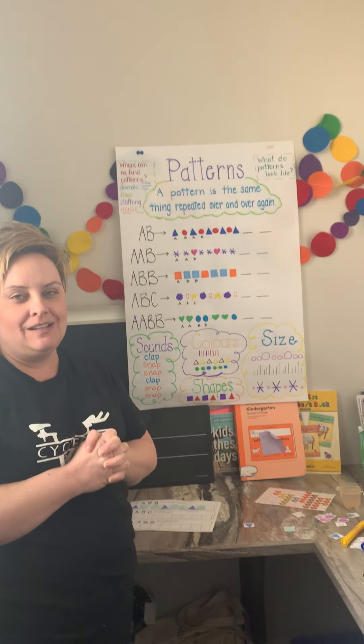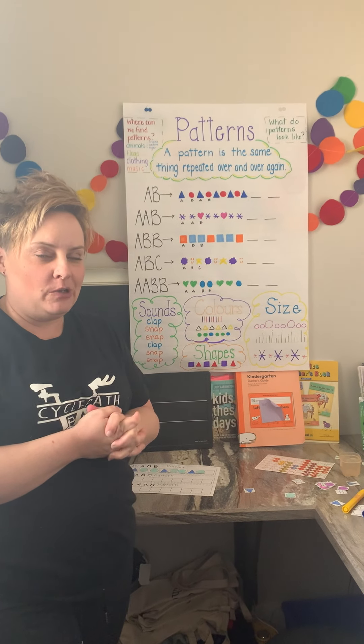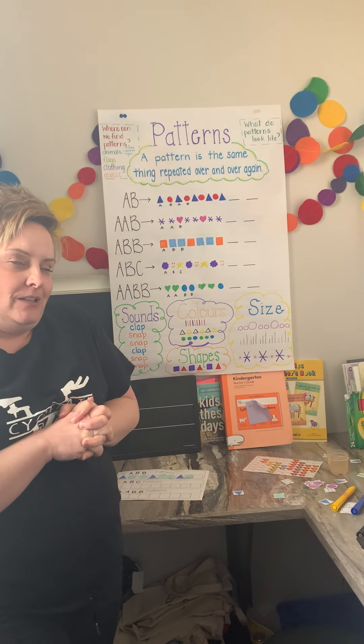Hey boys and girls, how are you guys doing? Is life good at home? Things are getting pretty boring around my place, so we had to make cookies today.